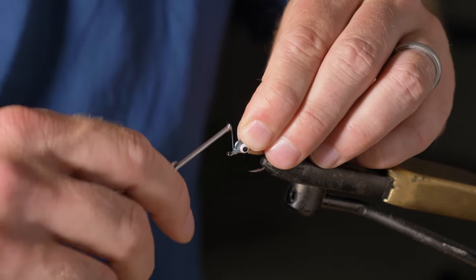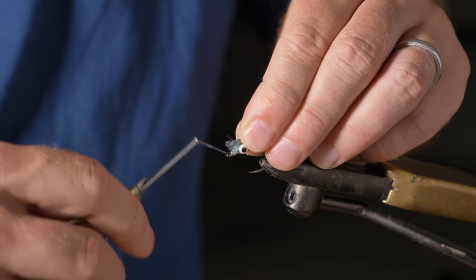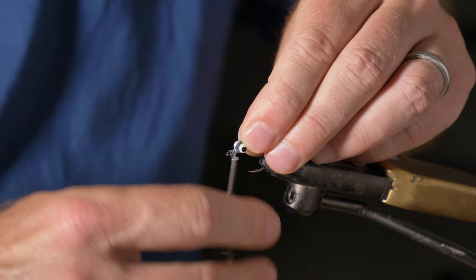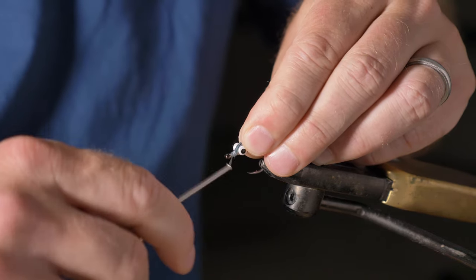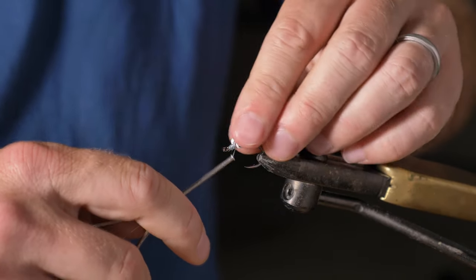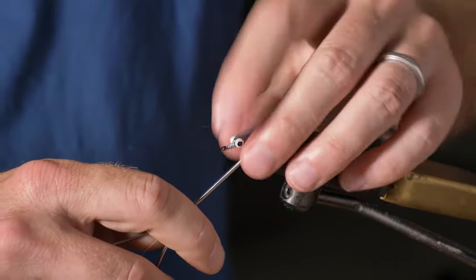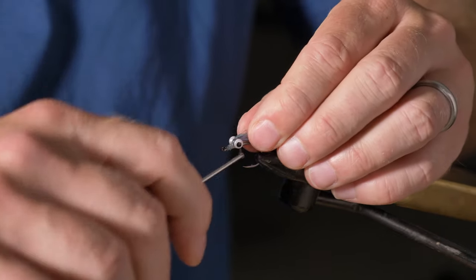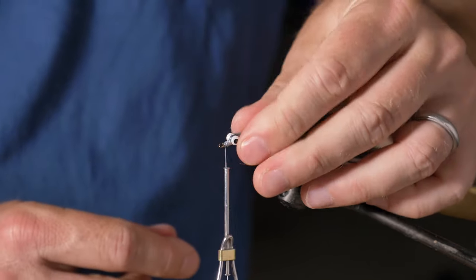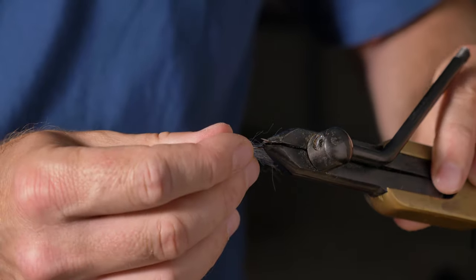I chop it level, nice and straight, pinch it between my fingers, then take a loose loop around it and pull it tight so I can get it right. It's quite tricky sometimes — loose loop, then just tighten it, pull it back and level it. Then what I want to do is keep it lying back, so I take a couple of figure-of-eights over the head to hold it in position. That's the blue fibers done.